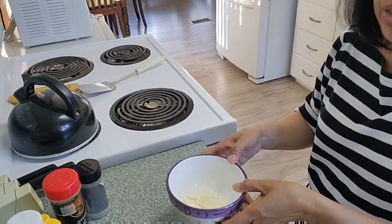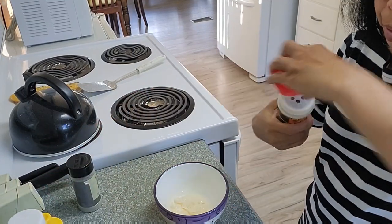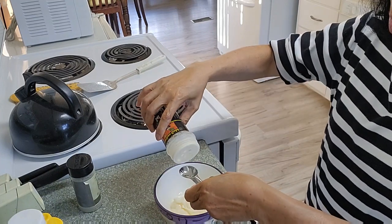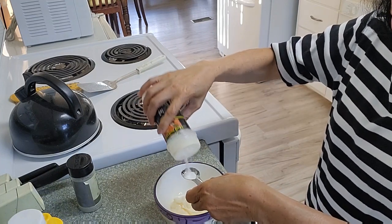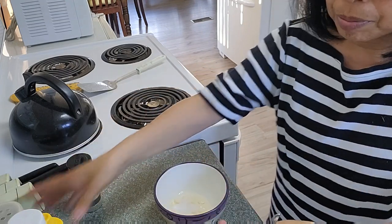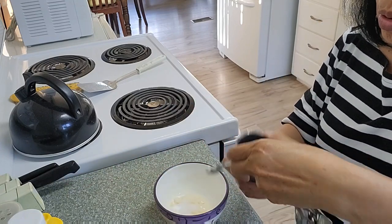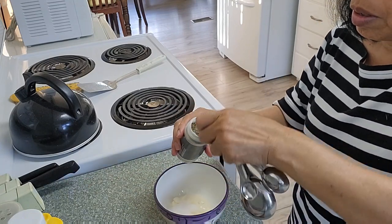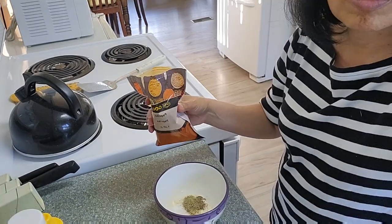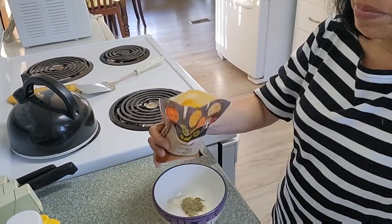Half a cup of mayonnaise. Then I will add one teaspoon of salt, and half a teaspoon of ground black pepper, and one tablespoon of paprika.